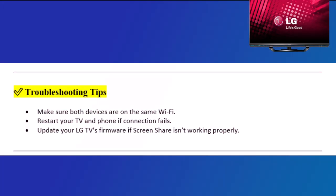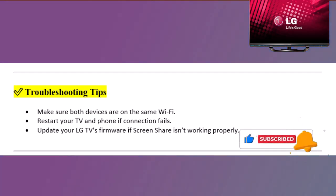Troubleshooting tips: Make sure both devices are on the same Wi-Fi. Restart your TV and phone if the connection fails. Update your LG TV's firmware if screen share isn't working properly. Thanks for watching. If this helped, please like and subscribe for more Smart TV tips and tricks.